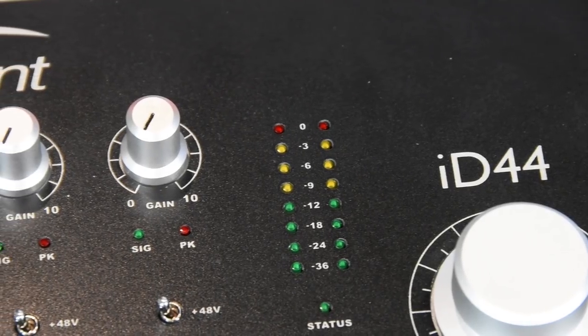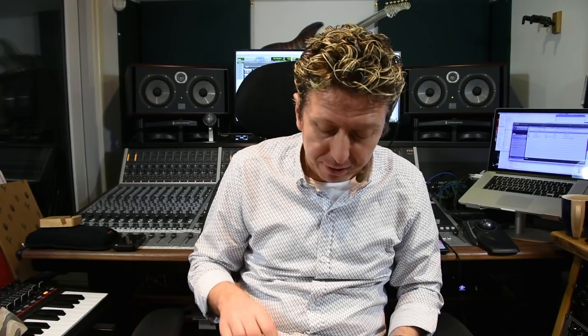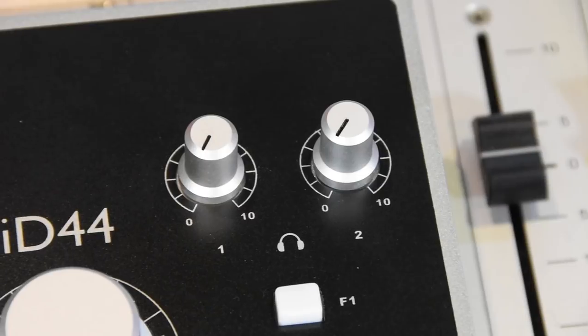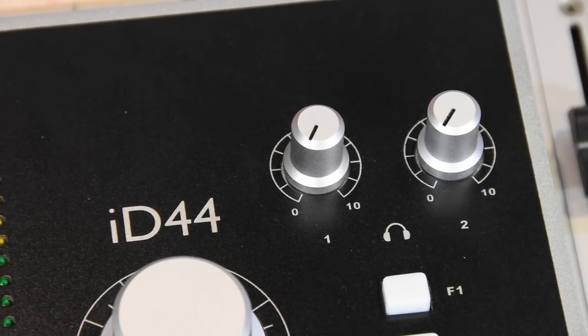We then have our output meters. We then have this rather lovely central command pot — a data encoder. It mainly acts as our primary volume, but you can also tap it and use it in scroll control mode, which is very cool. Two dedicated, completely independent headphone outputs. I particularly like Audient's headphone outputs, because they go very, very loud, and they sound fantastic.